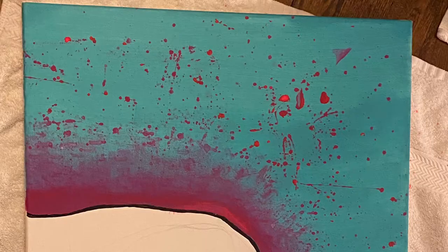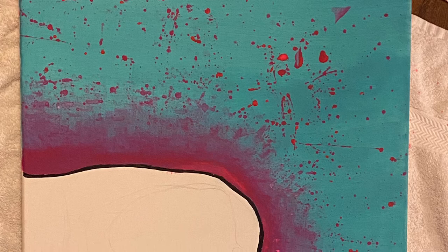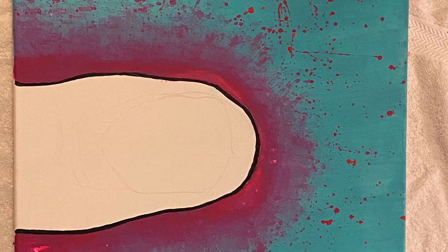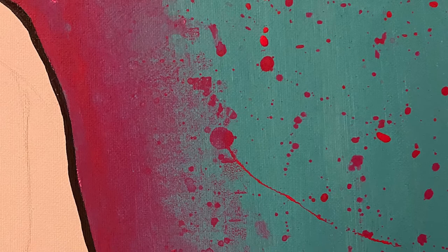After the blue paint had completely dried on the canvas, I took the bright pink paint and mixed it with water to create a splatter effect. As shown in this picture, you can see the splatter throughout the painting. To do that, I dipped my paint brush into the watery pink paint and gently splattered it throughout the canvas around the white area.